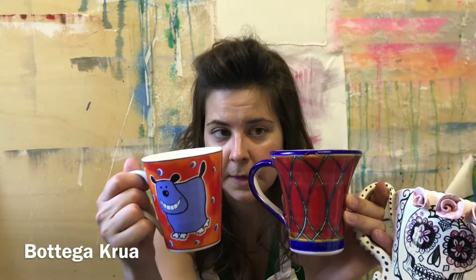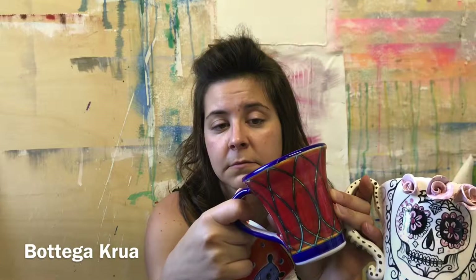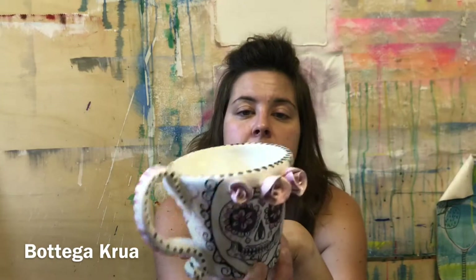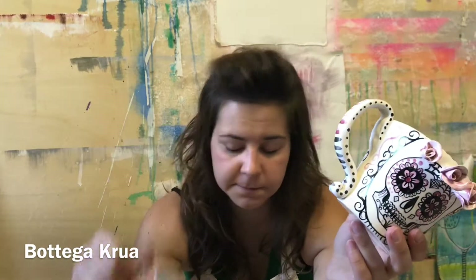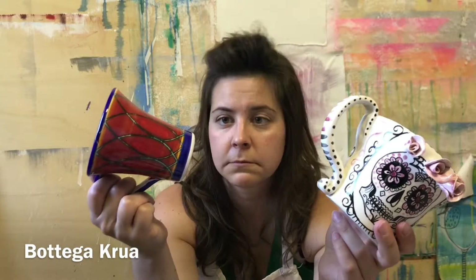So now you can understand the difference between these three. Obviously it's up to you to choose. This industrial one is around five dollars, the hand-painted one is probably fifteen to twenty, and the handmade one is around sixty. But you know the difference — the handmade one is a little piece of art, the industrial one is trash, and the hand-painted one is in the middle.